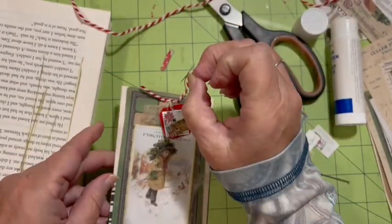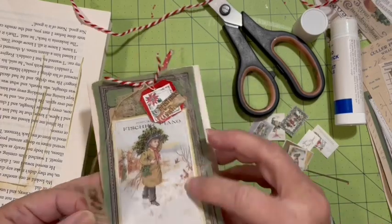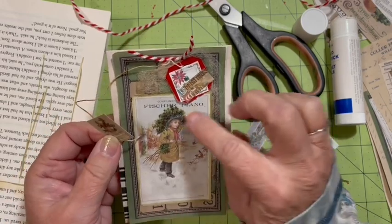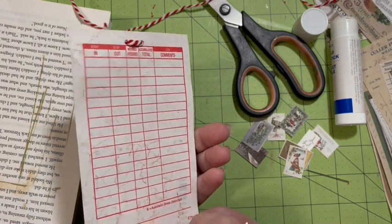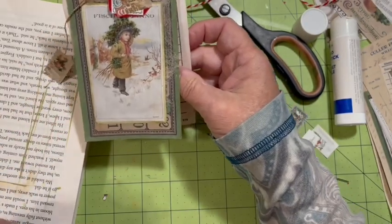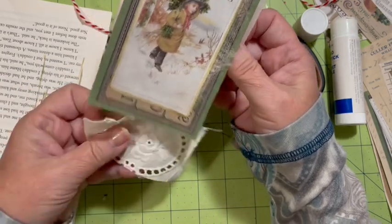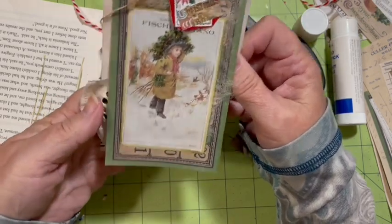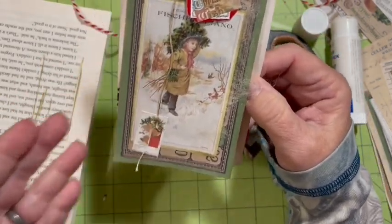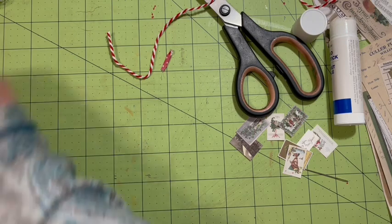I'll set this right up here so it can dry — that will be my first embellishment. I have a sweet little tag with two dangles on it. This one won't dangle as much anymore because I've gone ahead and shortened it. I think it turns out really fun — we have a card that we can flip up. You can make a list here, like your favorite movies, or since it's Fisher piano, your favorite songs.